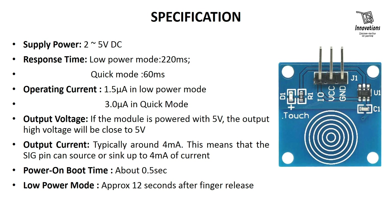Let's have a look at the specifications of the module. The supply power is 2 to 5 volt DC. The response time is 220 milliseconds in low power mode and 60 milliseconds in quick mode. Low power mode is when the device remains idle and quick mode is when the device remains active. Operating current is 1.5 microampere in low power mode and 3 microampere in quick mode. Output voltage: if the module is powered with 5 volt, the output high voltage will be close to 5 volt. Output current is typically around 4 milliampere.